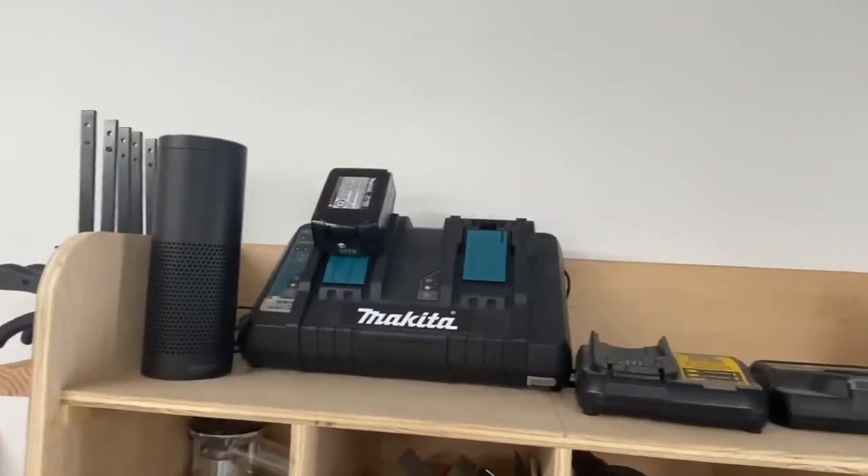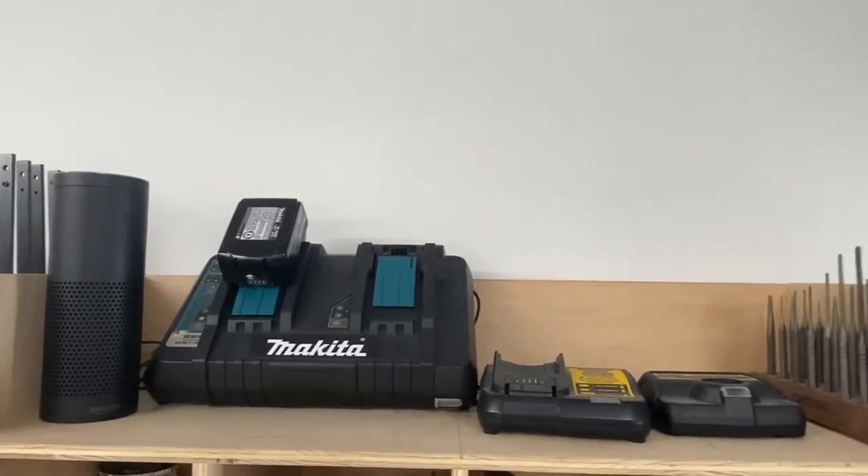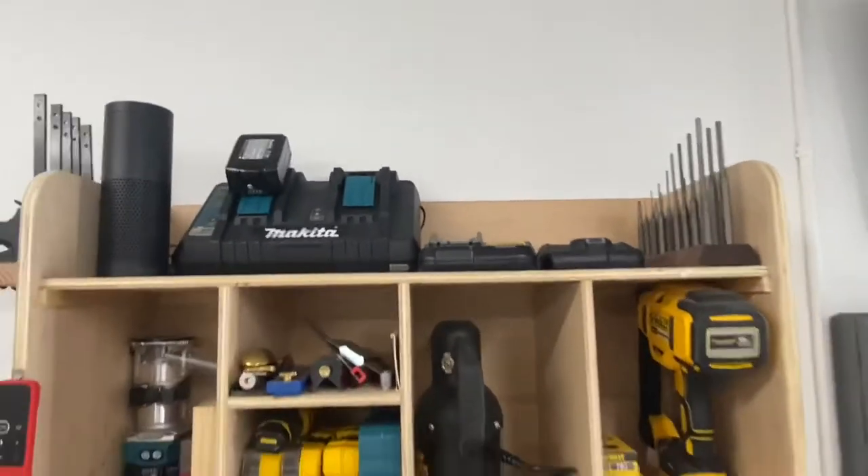I have my battery storage up top and my Amazon Echo sitting up there, which provides me plenty of music for my work time.